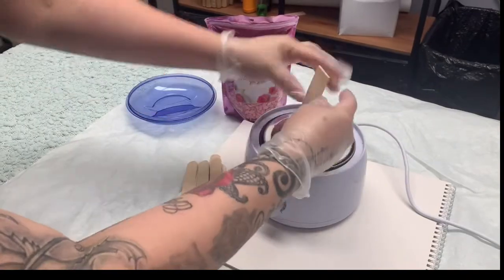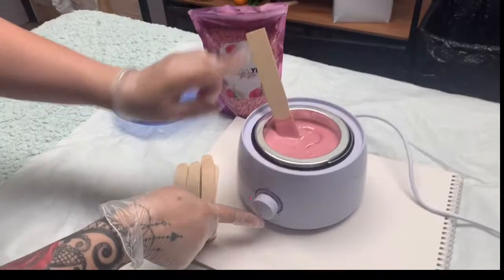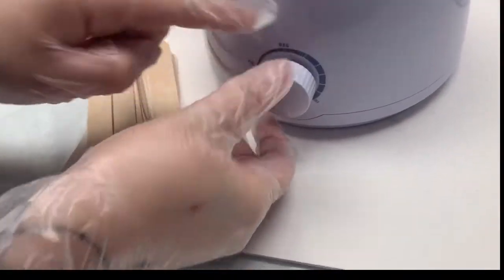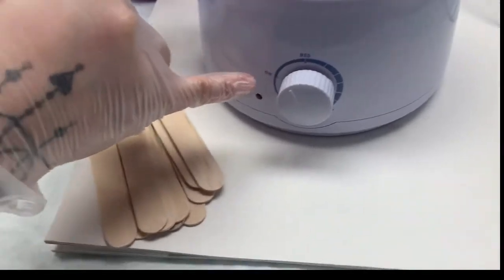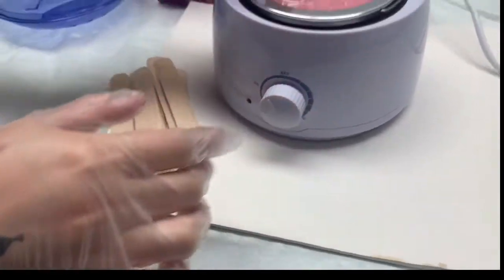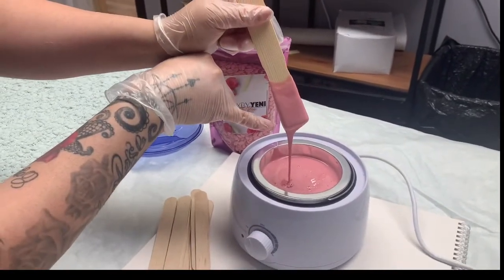Now we are going to check if the wax is ready. It's a bit runny, so we are going to lower the heat — put it in between medium and on, and leave it there. We are going to allow it to get to the consistency of honey or pancake batter.